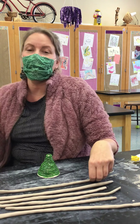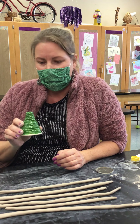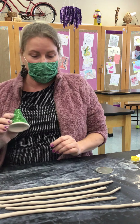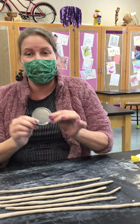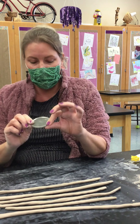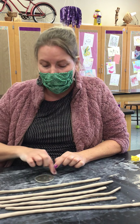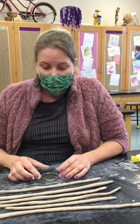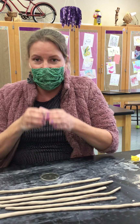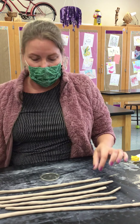Hi fourth graders. Today I'm going to be showing you how to make the Christmas tree portion of our holiday clay project. The first thing we're going to do is take the lid that we are provided and use that to get a sense of how big we want the bottom of our Christmas tree to be. We want to make sure that we're creating a cone and not just building walls straight up.